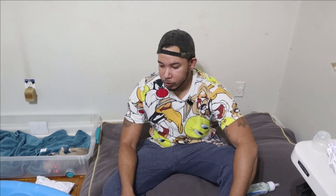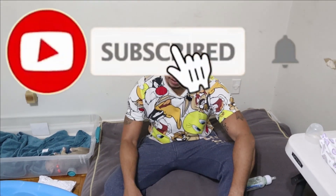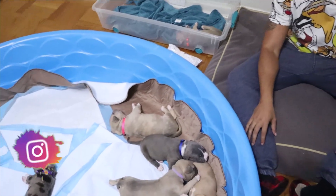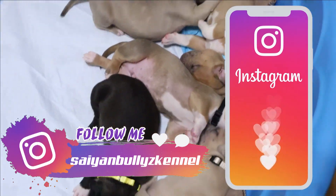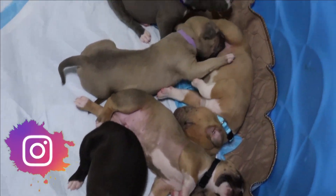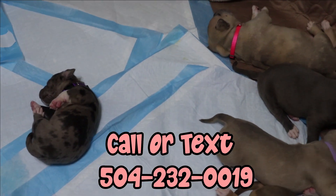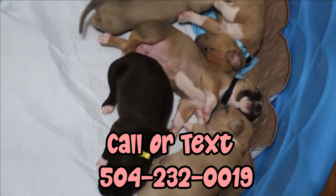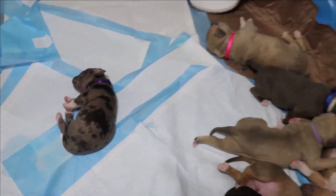That's it — that's how you bottle feed a puppy. I hope this video was helpful. If you're new to the channel, make sure you subscribe and turn on notifications so you don't miss the next Sam Bullies Kennel video. Follow us on Instagram — we'll be posting some of the pups. Hit me up for available puppies so you can put your imprint on your pup. I hope the video was helpful — I'll catch you guys in the next one. It's your boy L, it's Sam Bullies, and I'm out. Peace.